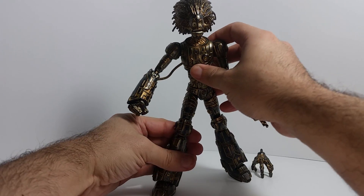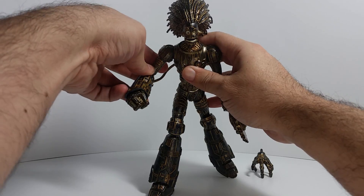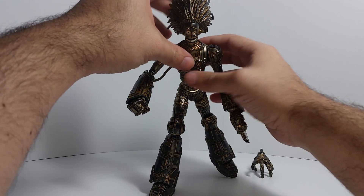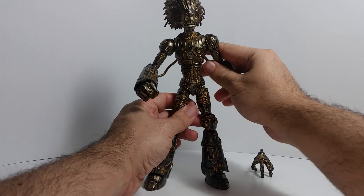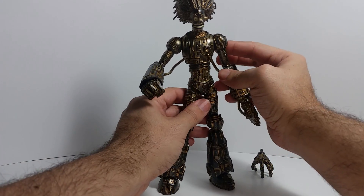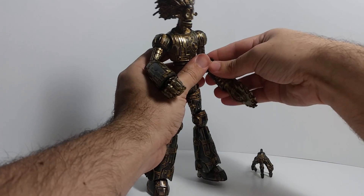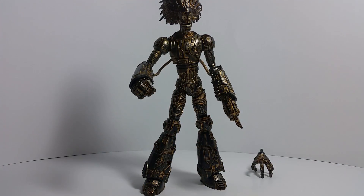That is Warlock — an amazing figure for the Build-a-Figure series. I think a lot of people are going to want to build this guy. If they have any connection to him whatsoever, they're going to want him. Is he worth buying the other figures? Absolutely — makes it worth every penny. If you don't like the guys you're getting with him, sell them off to help pay for this. That's what I've done in the past — keep the Build-a-Figure for the equivalent of about ten bucks a piece.